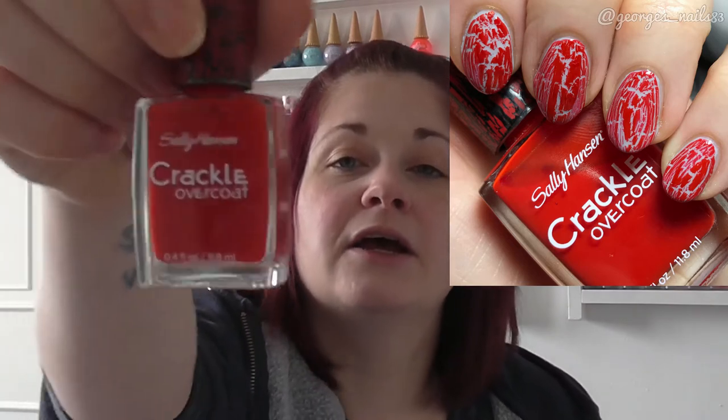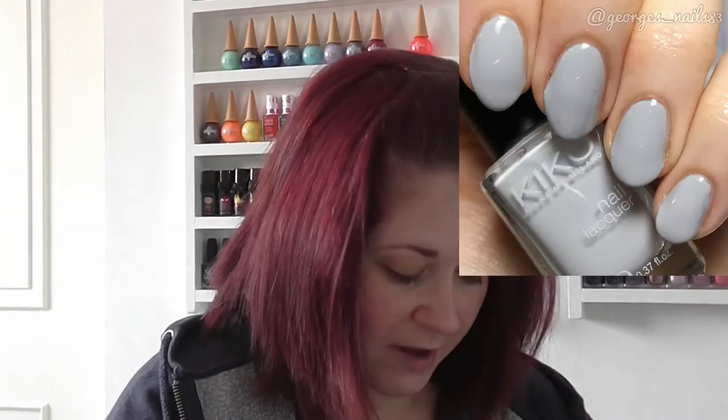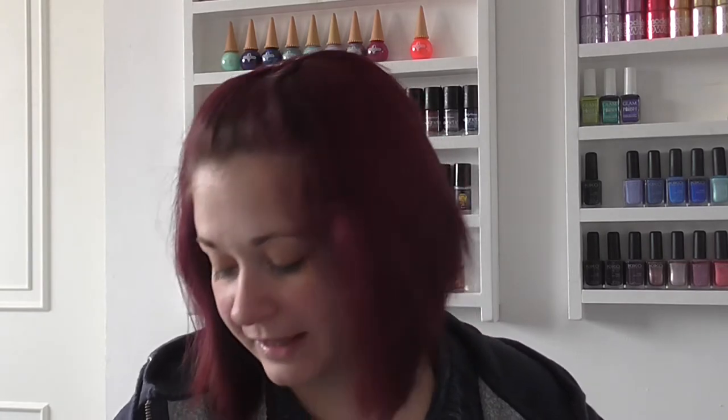First up I've got Sally Hansen's crackle overcoat in Cherry Smash, which is this bright red one. I paired this with Kiko's pale grey, and I swatched this around Halloween — that's how long ago we're talking! I do find that sometimes you can't always see the base coat underneath, so it doesn't always matter what you use as long as it's a colour that helps the crackle show up.